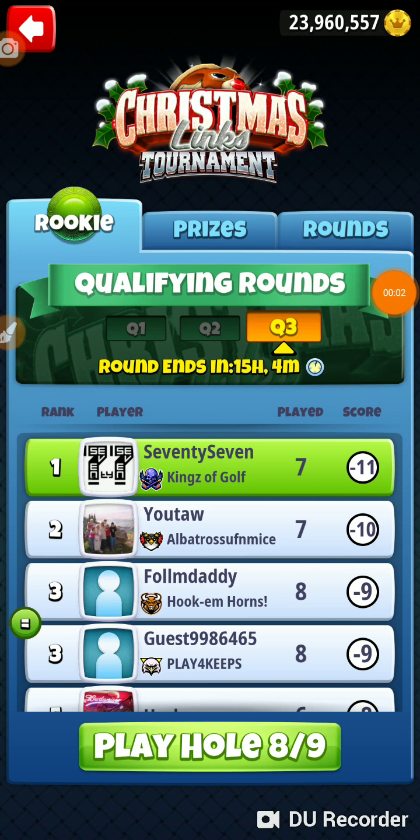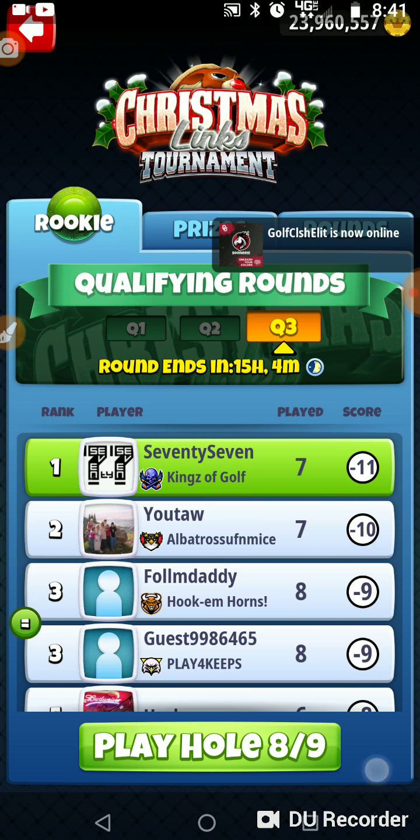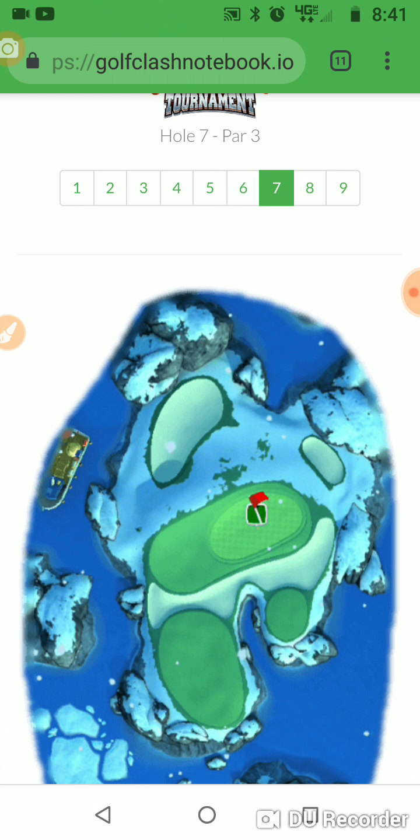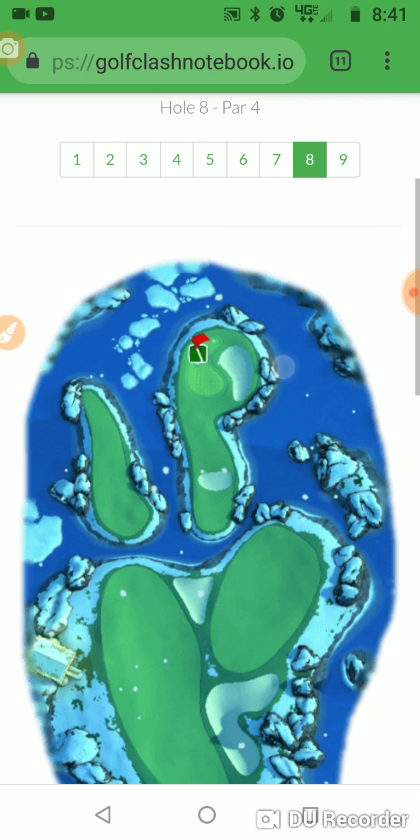Alright, we're on hole number 8 of the Christmas Links Tournament in the Wednesday qualifying round of the Rikki Division. So we're trying to get our minus 15 today — that's our target round, minus 15.